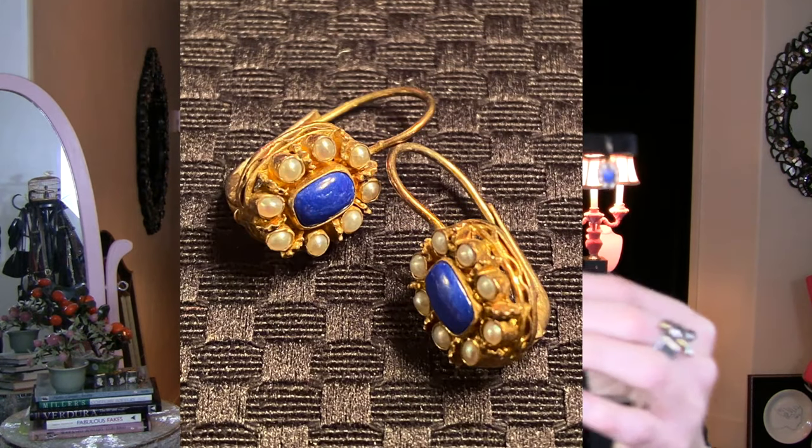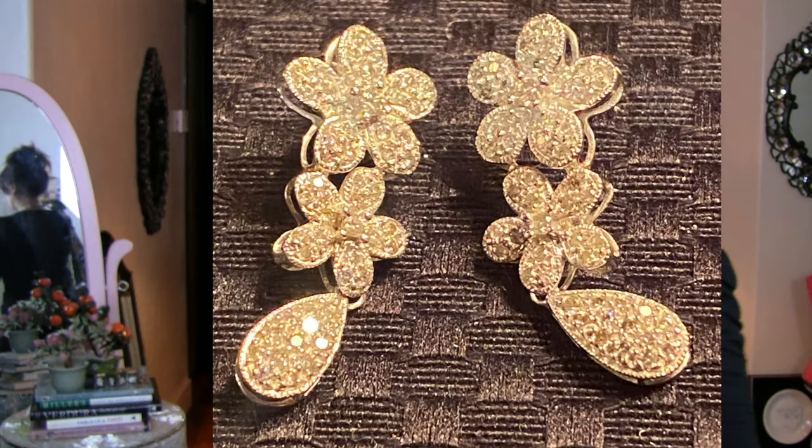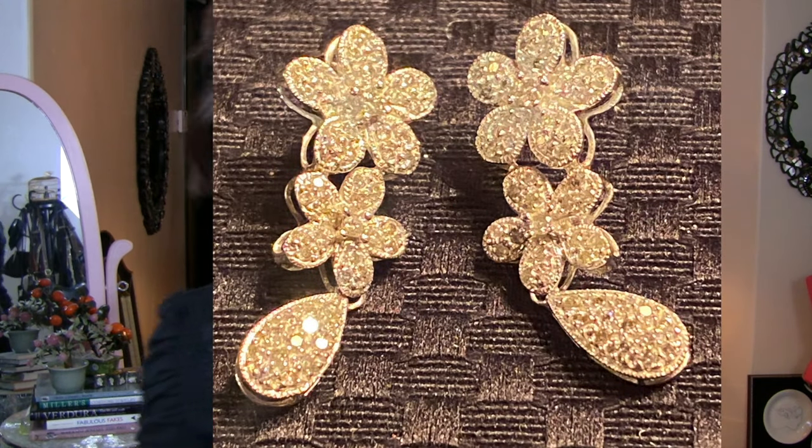The first two from my collection are pavé diamond and white gold in a flower shape. Then these — they look very Regency, but they're actually vintage 1980s from a line that did museum reproductions. These are seed pearl and lapis in a lever back. And then these pavé diamond drops are probably about 20 years old and so beautiful — they'll be for sale next Friday for sure.